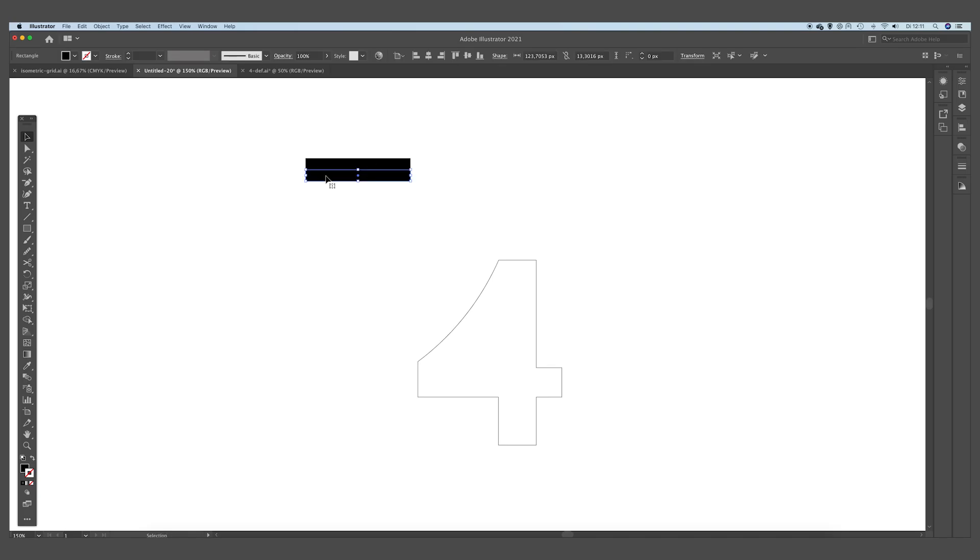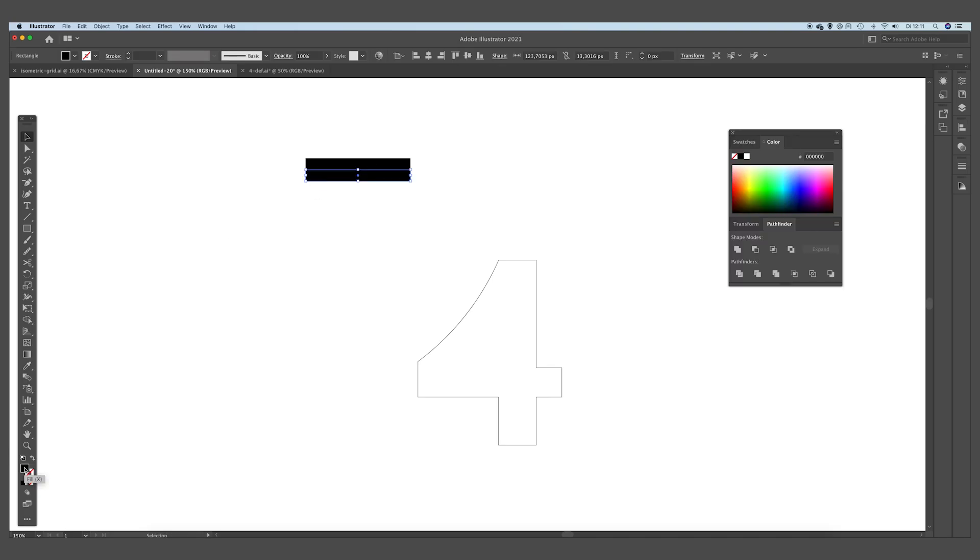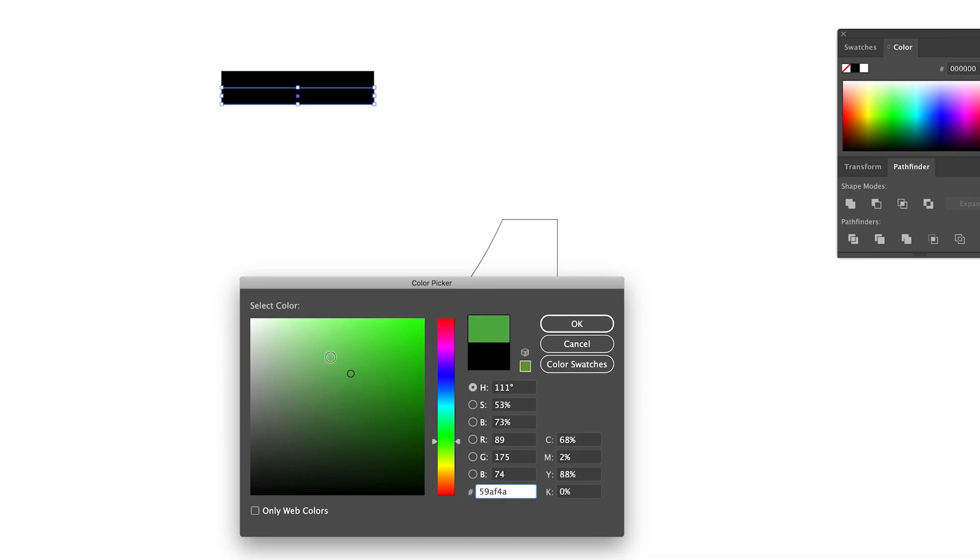We are going to select the Rectangle tool, or just press M on your keyboard, and drag out the rectangles. We are going to make the fill black, and drag it with Alt and Shift underneath the rectangle we just created. Then we are going to apply a white color to this rectangle.